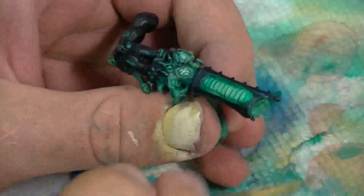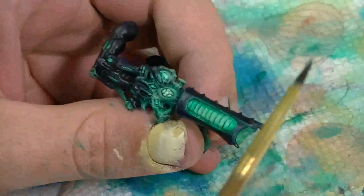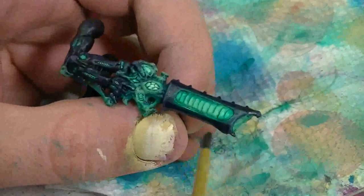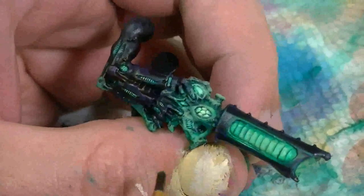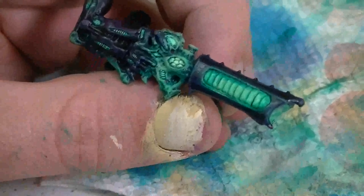Right now I'm doing a level six, and I think the bioluminescence really has to do with the color scheme. We have a very cold and dark armor, and we're basing it with a dark sand first.